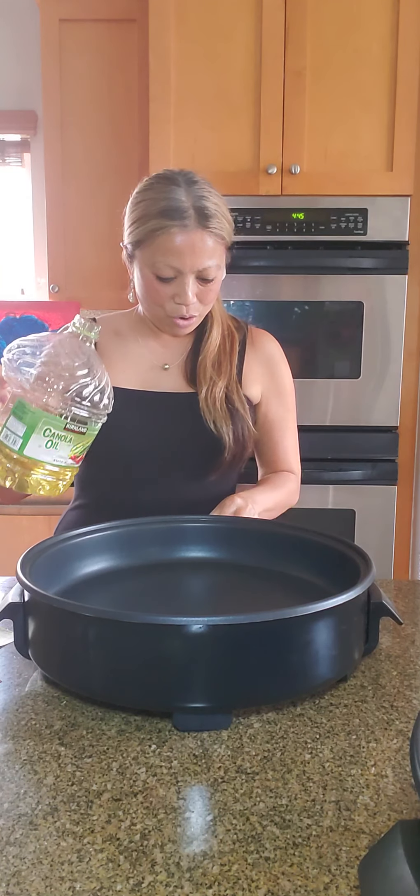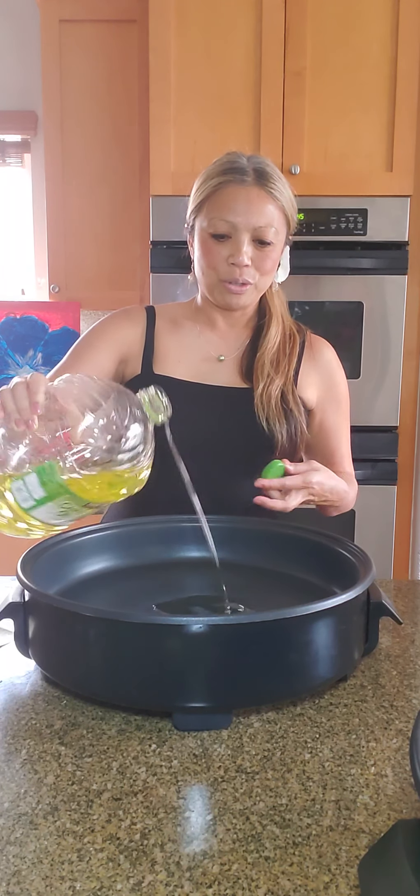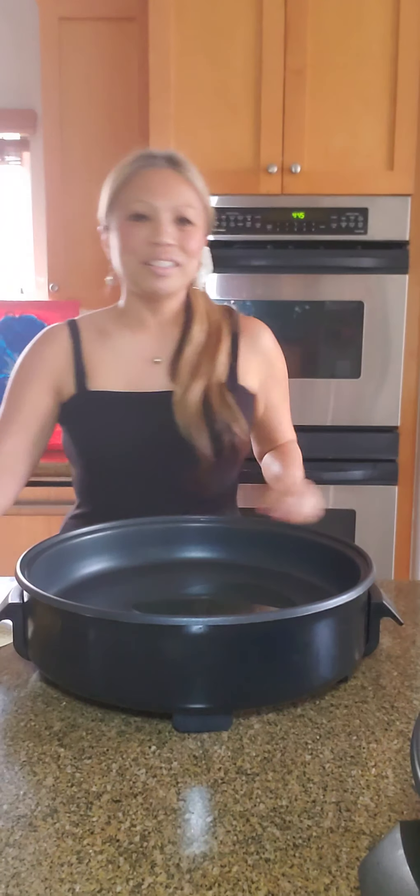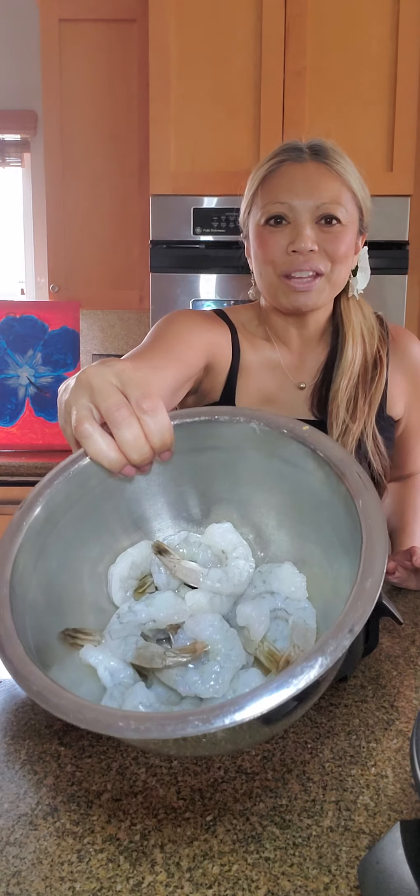Let's get to the recipe. For the pancit mix — basically the stuff that goes inside the noodles — I like to cook them separately so everything cooks evenly. First: four tablespoons canola oil. I'm bringing my 14-inch dish in front of the camera. One, two, three, four. Next: one package of peeled shrimp — already peeled and deveined.